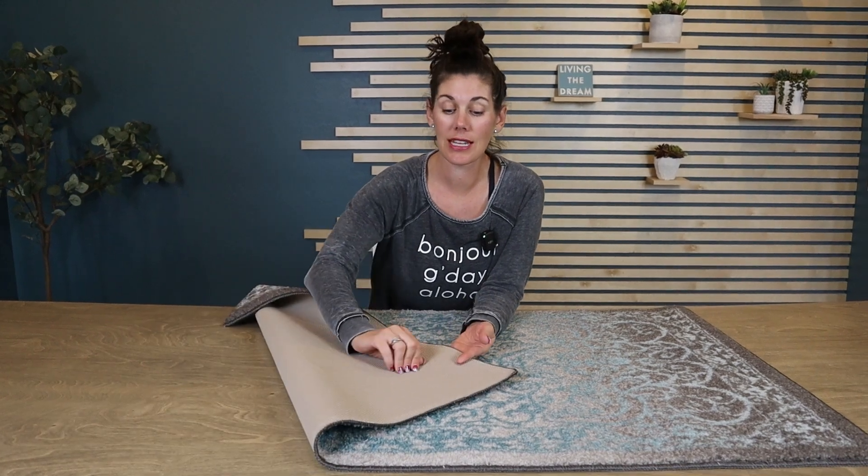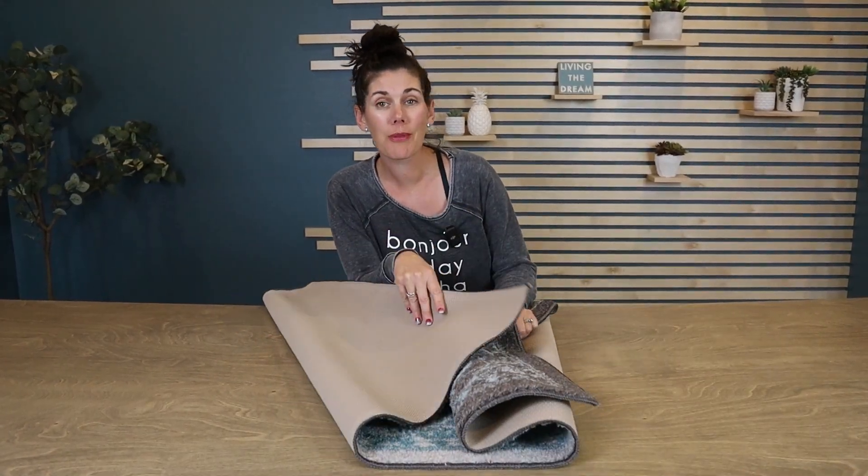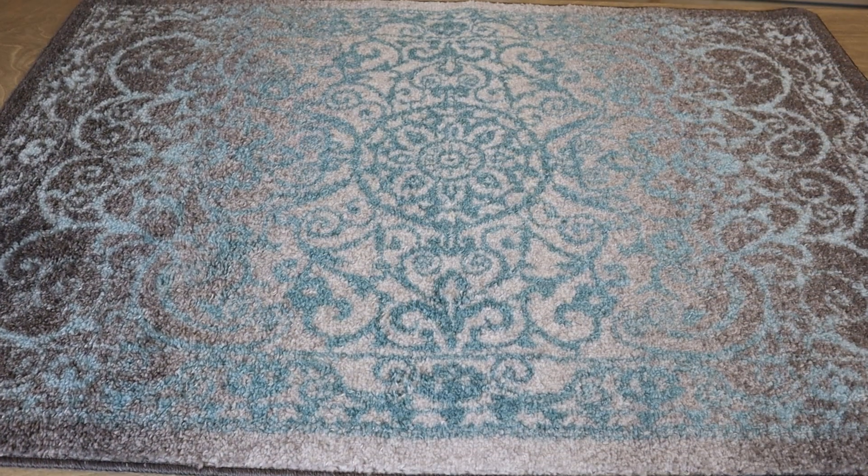They call it a kitchen rug because it has this non-skid backing, so you don't even need to put a rug pad underneath. And what I love about these rugs is they're so flexible that you can throw them right in your washing machine.